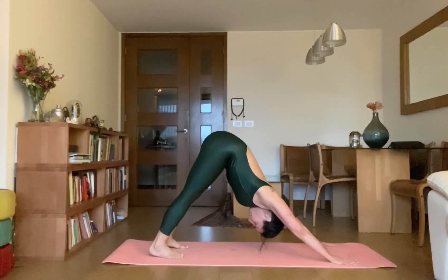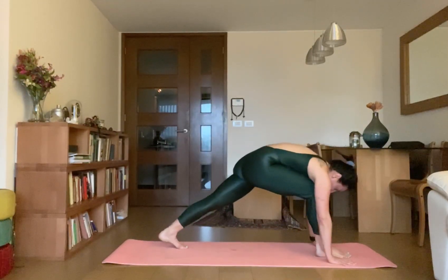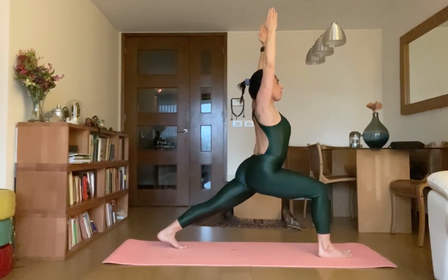Now we will go from here only. Lift your right leg up, then bring it forward to Virabhadrasana — the warrior first. Make your hips square, try to touch your heels on the ground. Lift your body up, raise your arms up, look at your thumb.